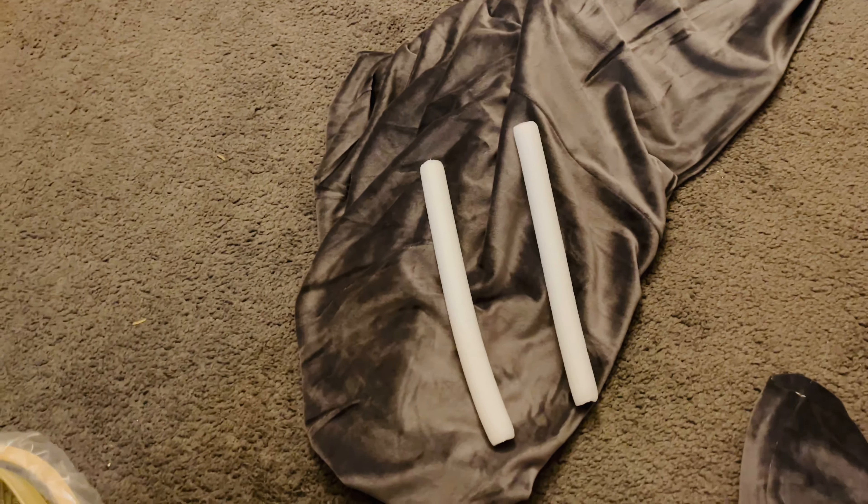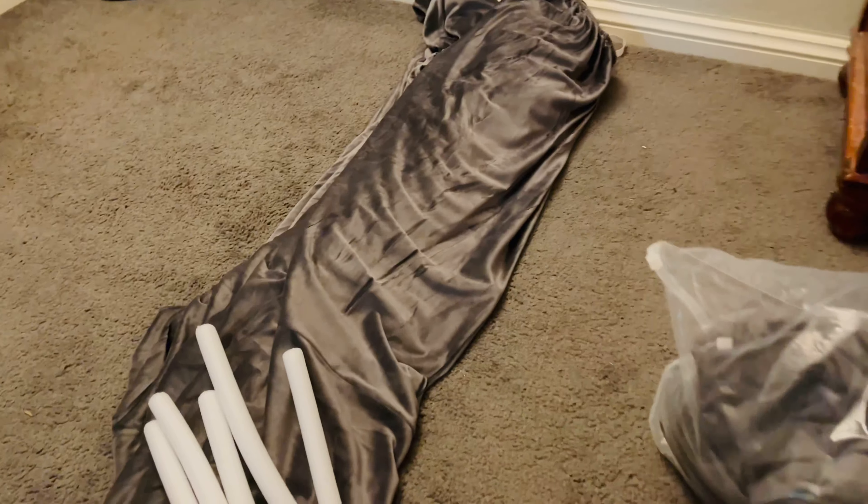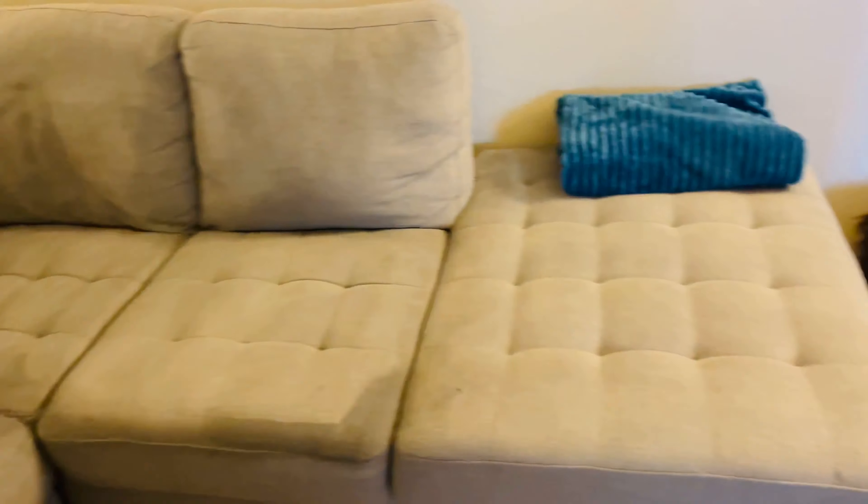آپ کو بس اپنے sofa کے seats کی تعداد دیکھنی ہے اور اسی حساب سے order کرنا ہے۔ میرا L-shaped sofa ہے جس میں 6 seats ہیں تو میں نے 3x3 کے دو covers order کیے تھے۔ یہاں پر میں نے اپنا sofa بالکل clean کر لیا تھا — اس وقت وہ تھوڑا wet ہے۔